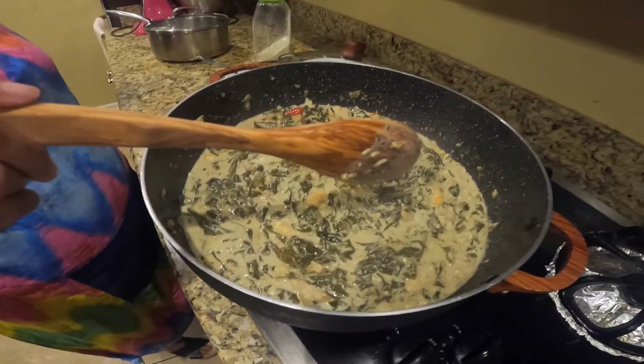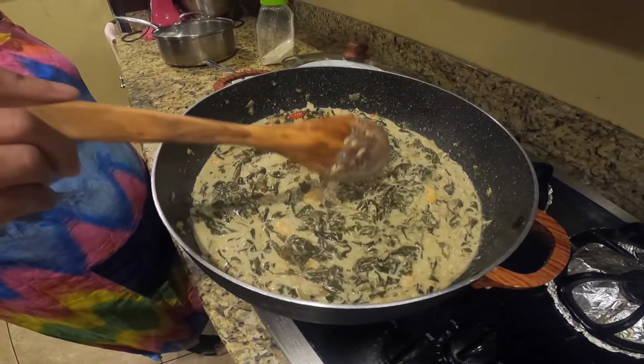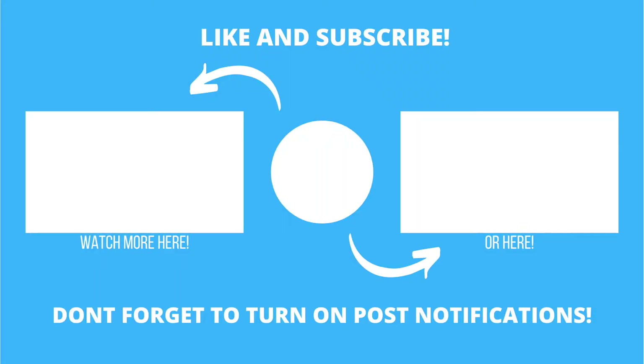So this is the very easy recipe for laing. If you have any questions, let me know. Thank you for watching. Please continue to subscribe if you haven't yet, and thank you so much to those who watched and liked my videos. Till next time, bye!